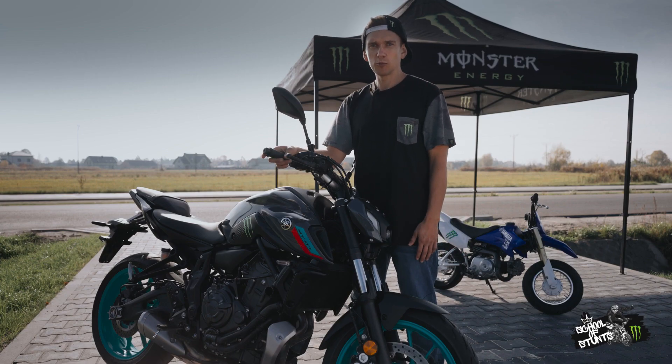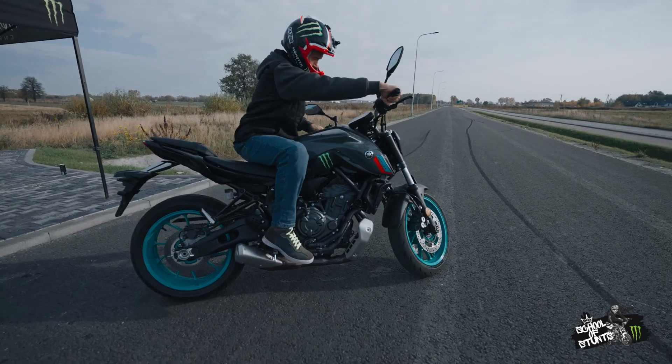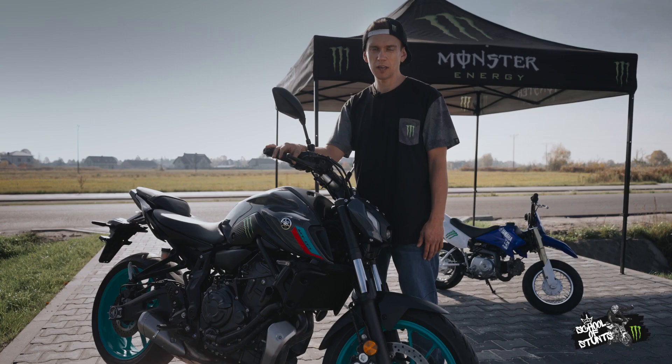Long story short, once I almost hit a car which was parked in my backyard. I wanted to turn around with my rear wheel locked just right before the car. I forgot about the ABS and my bike still in a pulsating manner was moving forward. Luckily, I saved the bike, car, and the day. But you see what I mean?